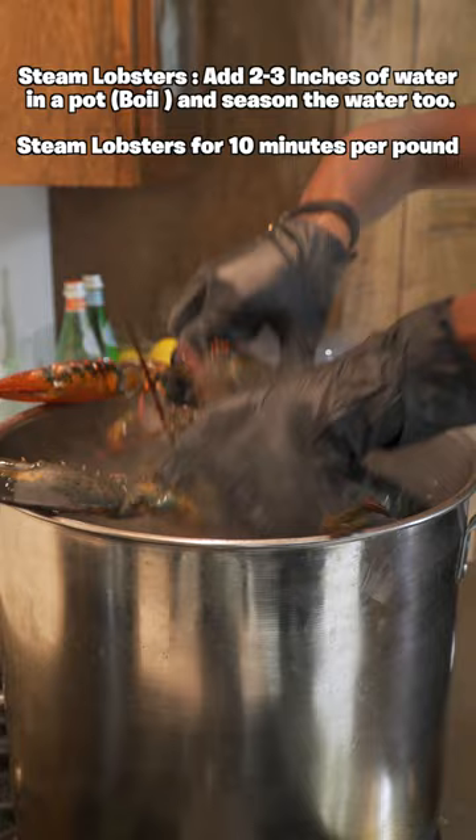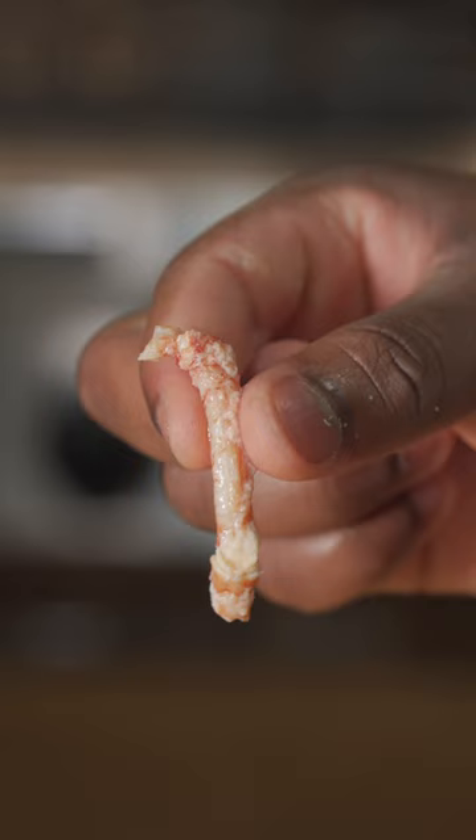Then add them in ice water to stop them from cooking. For the legs, get a rolling pin, roll it out — and that is one way to get the meat. Separate the knuckle and the claw.